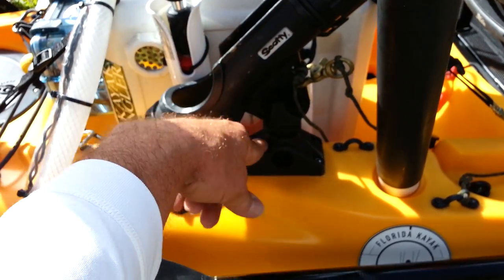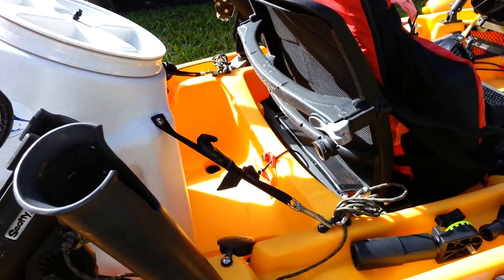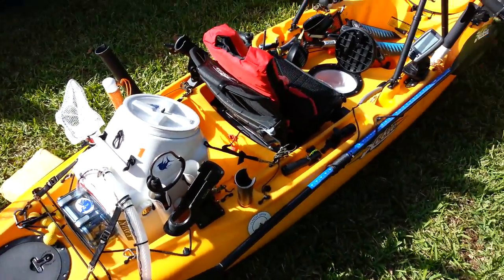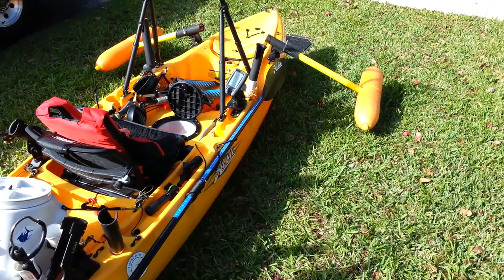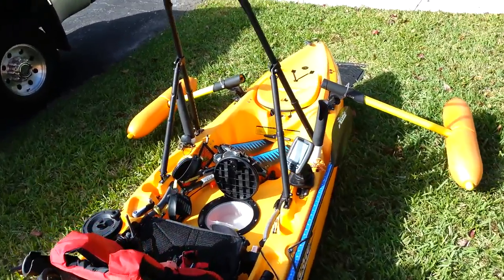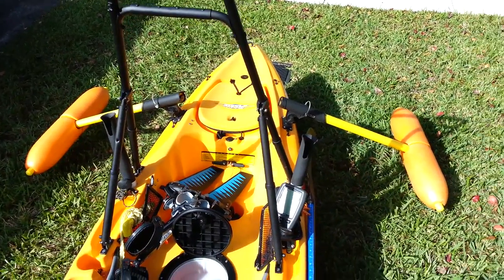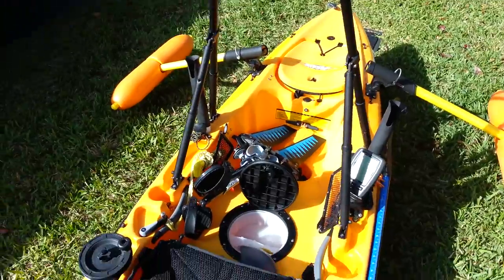Over here in the back I've got another rocket launcher and another Scotty mount where I can put a rod holder or a flag — whatever I need. That's my ocean fishing kayak that I use here in South Florida — also good for the flats and the Keys. Can't wait to try my new homemade H-bar made out of a walker.